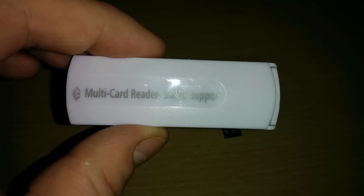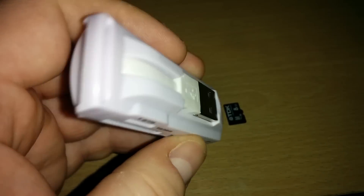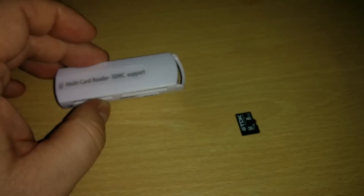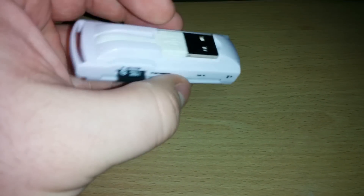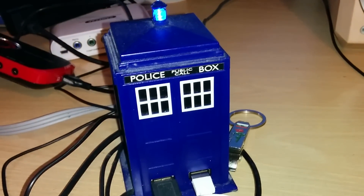First, we're going to take our multi-card reader. As you can see it supports loads of different formats, but we're mostly concerned with the microSD card slot. You'll see it has a USB port at the back. We're going to take our microSD card, put it into the multi-card reader, then plug the USB connection into our USB hub or directly into the USB port on your machine — or into the SD card slot on your laptop.